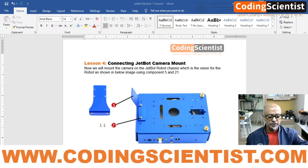Hello world, welcome to Coding Scientists — Robotics and Artificial Intelligence on the Jetson Nano JetBot module. This is a special series, and we are on lesson number four. In this lesson we are going to fix the camera mount. This is a very important lesson.